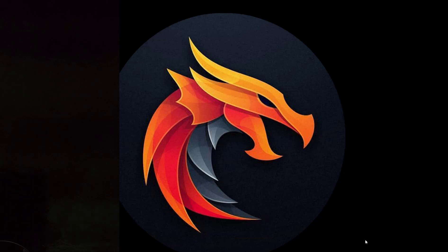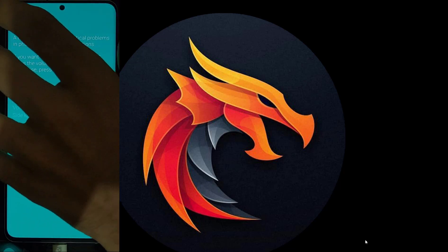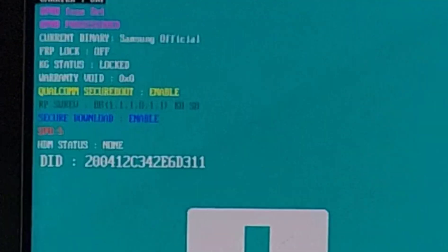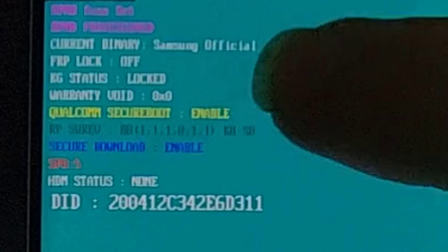Now I will show you the phone's status in download mode. As you can see, the KG status is locked and the system status is official, so let's begin.